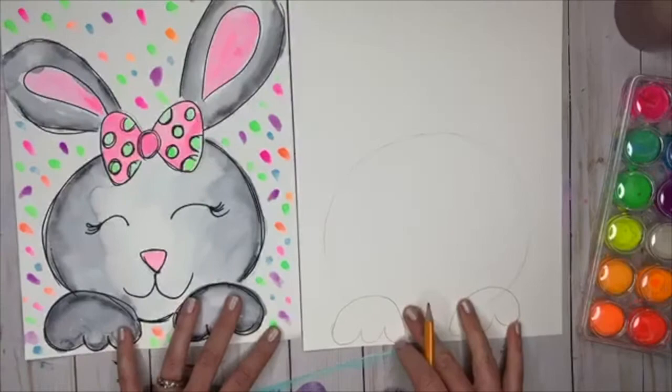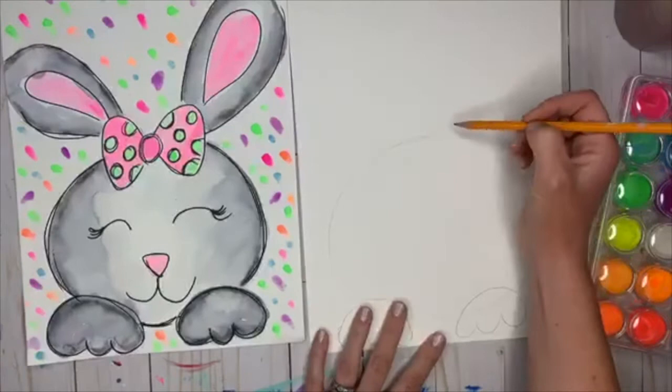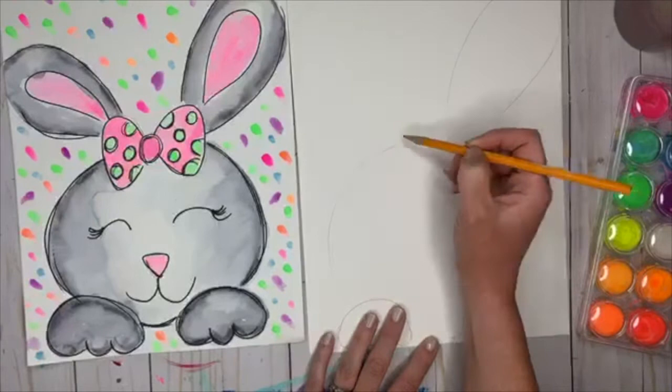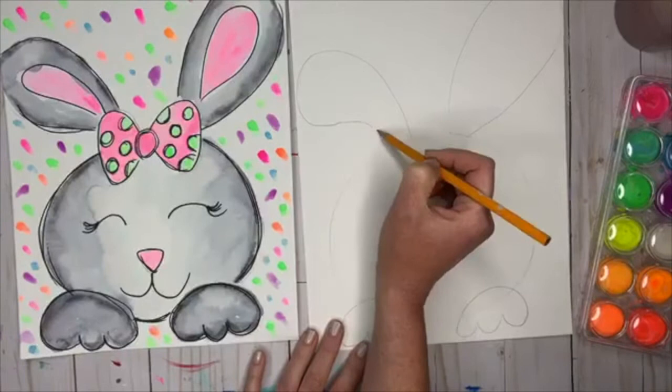Now let's draw the ears. These are going to take up the rest of our paper — we don't want them too small. The first ear is behind the bow right now but it's going to go up and curve and then come back close to where we started. Start right here, very lightly come up and then come back really close to where you started. The second ear: start here, curve it over, come back in, and it comes close to this line. Kind of a little paisley shape.